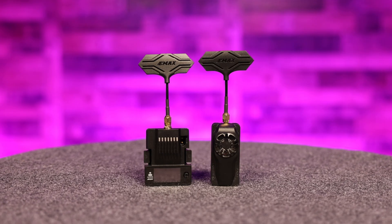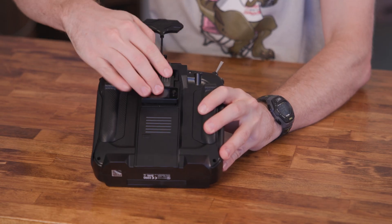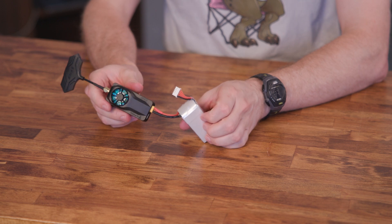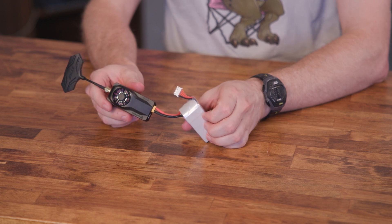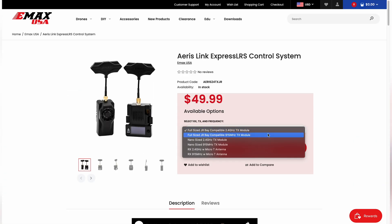The larger, micro-sized module fits into a standard JR module bay, like the one in the RadioMaster TX16S. The nano-sized module will fit into radios with a smaller, lite module bay. We have the 2.4 GHz versions, but Emacs also offers models that transmit at 915 MHz.